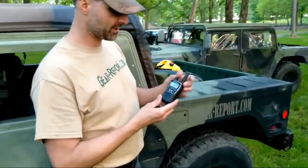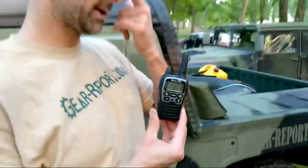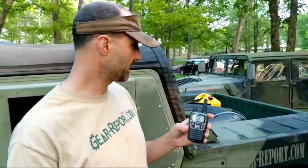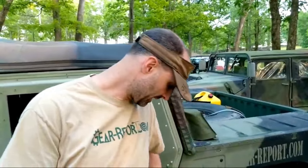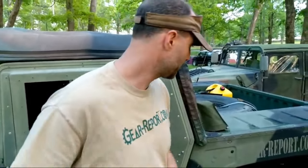I wanted to call out these Midland radios. I have one and Randall is carrying one today, and we also have a console radio from Midland. They're all GMRS radios and we can talk to each other — we have the base station here and two remote radios. We really appreciate them sending these to review because it's really useful at a place like this where we don't stay together all day, so we're able to communicate with each other.